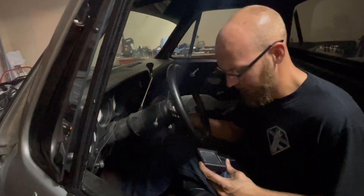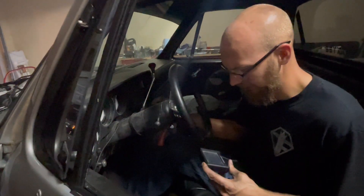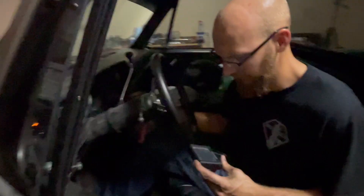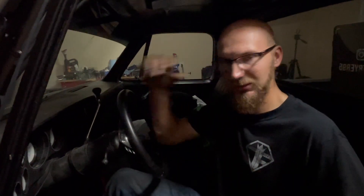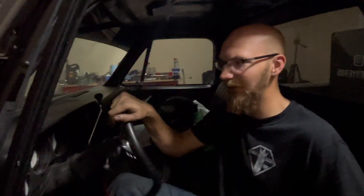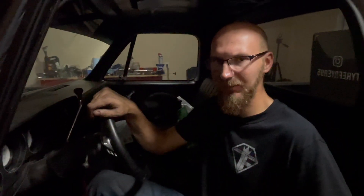It looks like we still got some kind of an issue — it's not going to idle. We'll worry about it later, but for now it runs without making horrible noises, so that's slightly different. I'm not really sure why that flex plate still isn't the right one, but I'm going to do some research and try to get back with you — I might have gotten a bent one or something. That's it for this video. I'll see you guys in the next one.